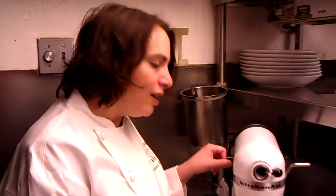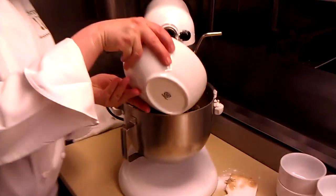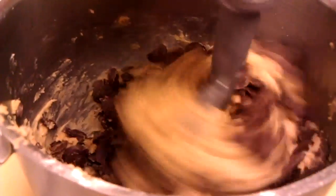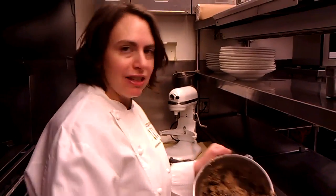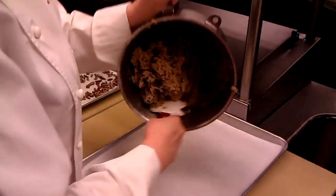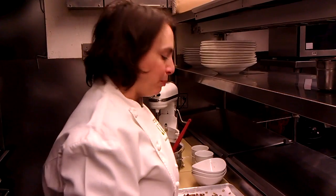Once your dough comes together, you're going to add the chocolate chips in. So your dough is all mixed together. We're going to spread it out on a cookie sheet. The easiest thing to do is just take your batter, pour it out onto your cookie sheet, and then spread it out with your finger. If you don't have parchment paper, you can use some spray, or a little bit of butter on the pan. That helps you.